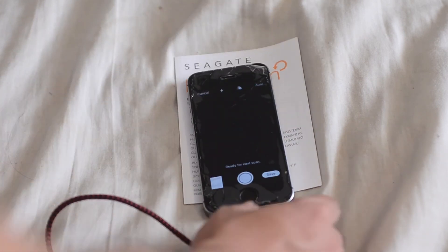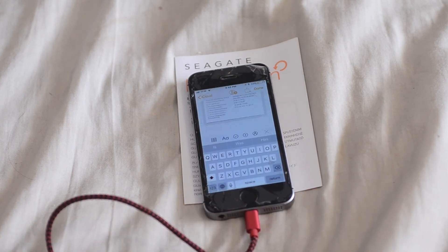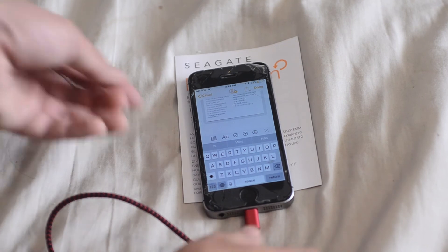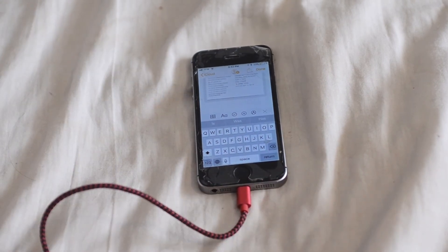Then you hit save and the document will be dropped into your note. That's a neat little thing and it works pretty well — using your iPhone as a scanner.